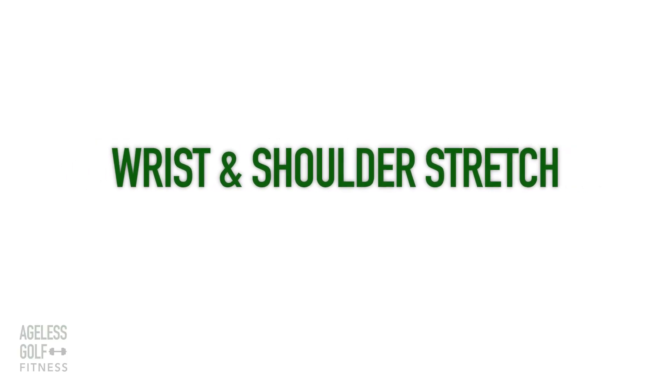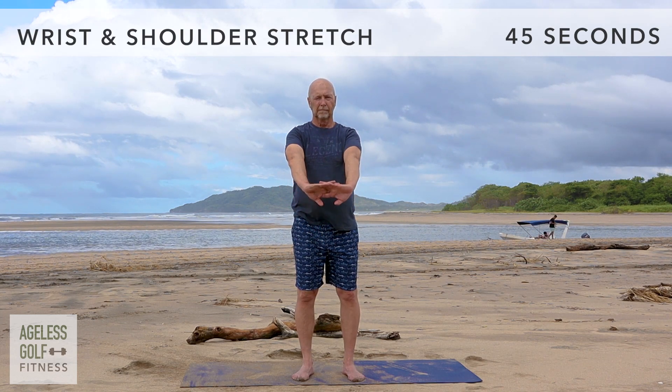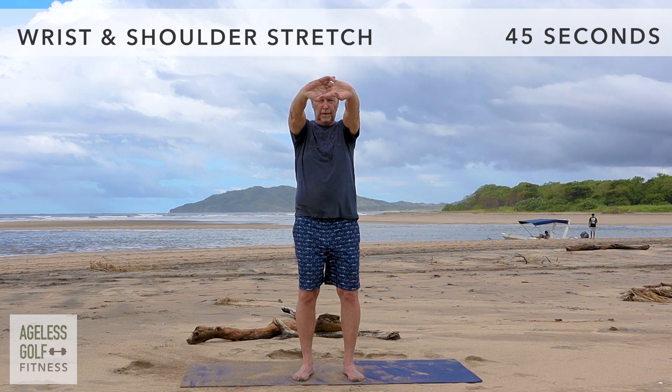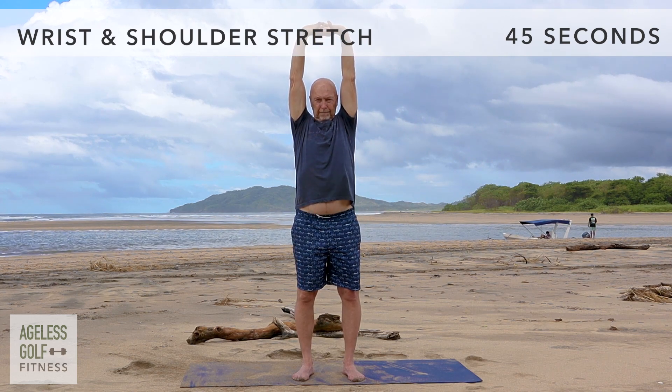Wrist and shoulder stretch. Interlace your fingers, then press the palms to face outward, straightening your arms in front of you. Breathe deeply and hold. Then, with your fingers still interlaced, stretch your arms above your head in a straight line. Hold it here and breathe.